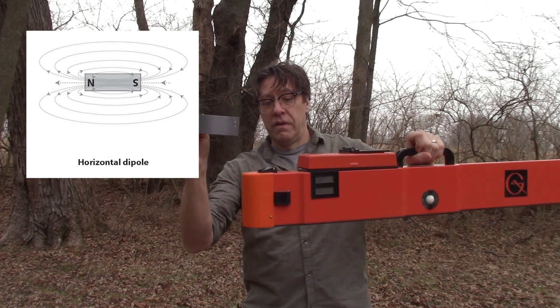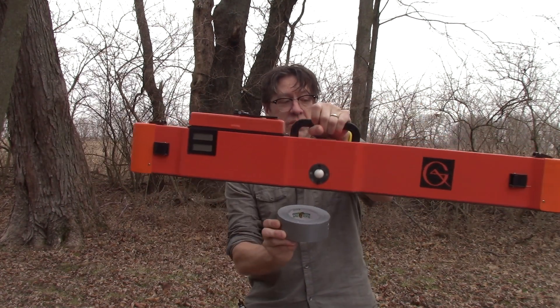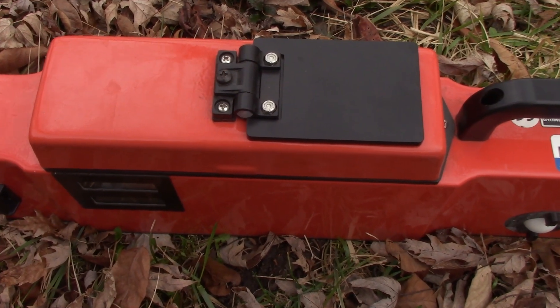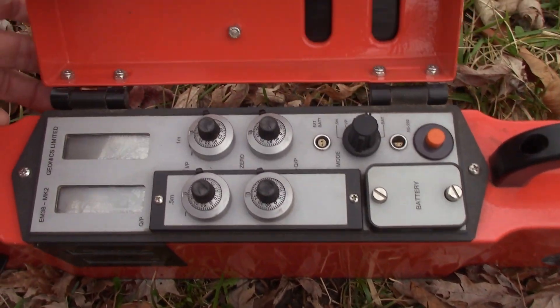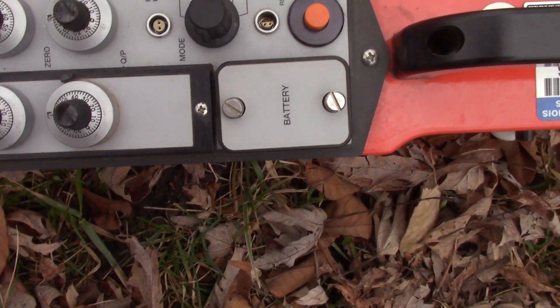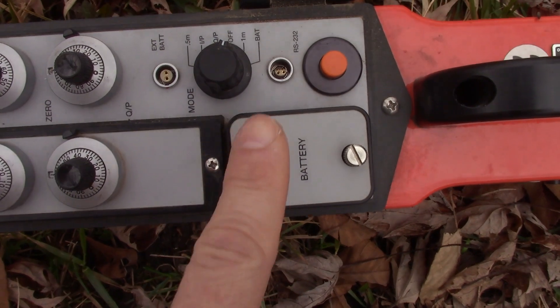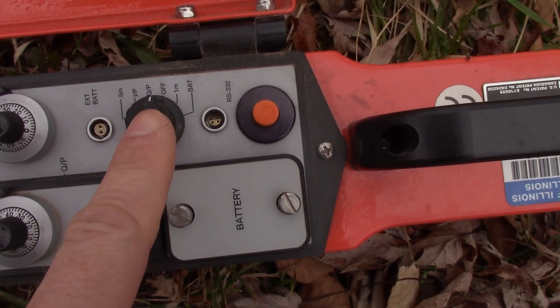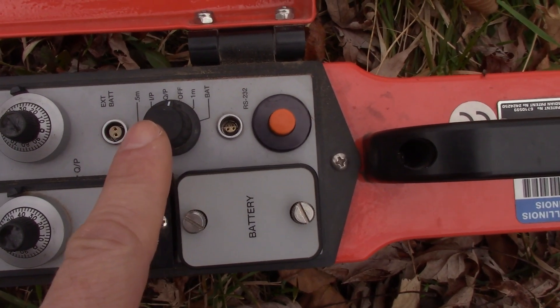So there are three coils: a transmitting coil, and two receiving coils. The control panel of the EM38 is accessed by opening this hinged cover. Here we will see several dials and a few ports. This is the mode dial. You can switch between these different settings to check your battery strength, and you use different modes during calibration.